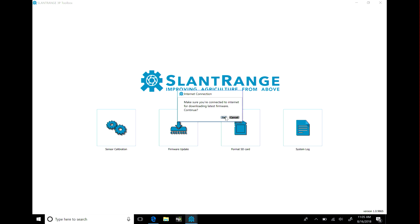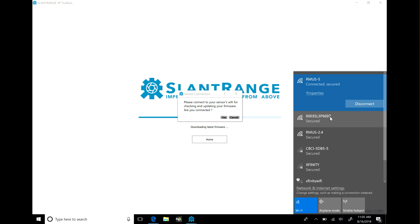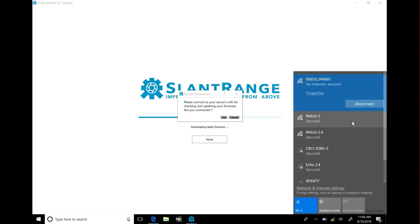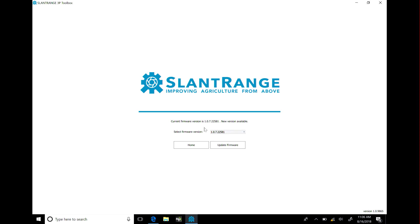Once that's checked, you can click firmware update. It will want to make sure you're connected to the internet. Click yes and then check for updates. It will check the internet to see if there are any new ones. If you don't have it downloaded to the 3P Toolbox, it will download it for you. It will then ask you to switch over to the camera's Wi-Fi, which is the camera's serial number. The password is slant range 3P. Once connected to the camera's Wi-Fi, click yes. It will check the camera's firmware — the current version is 10722581, and there's a new version available: 11125256. Click update firmware.